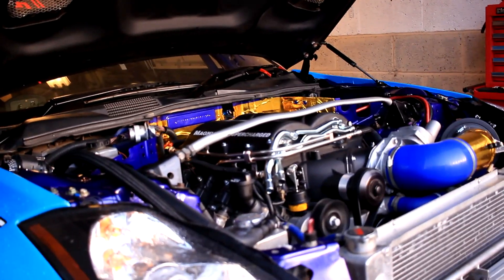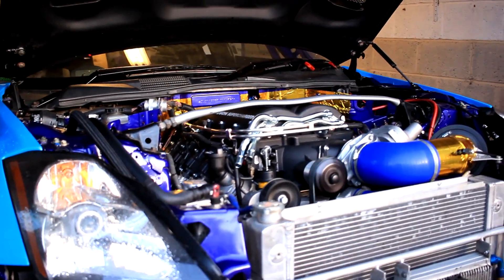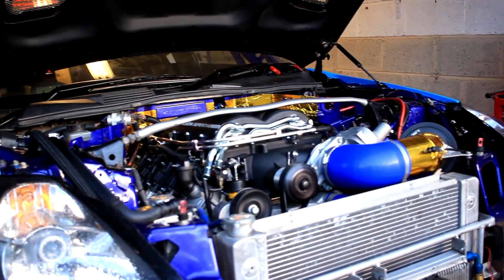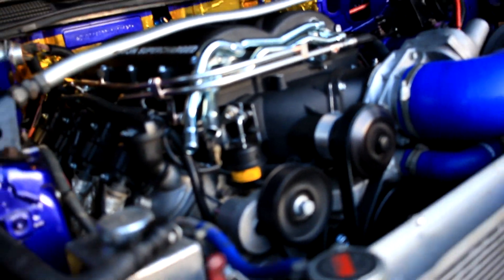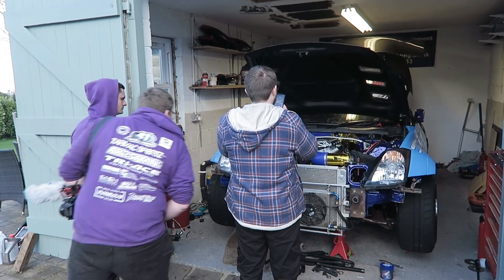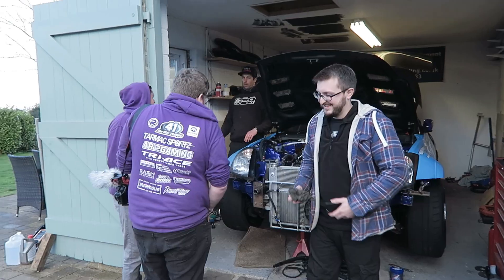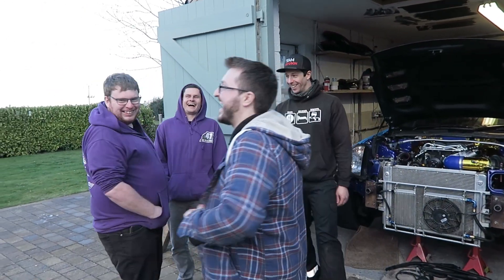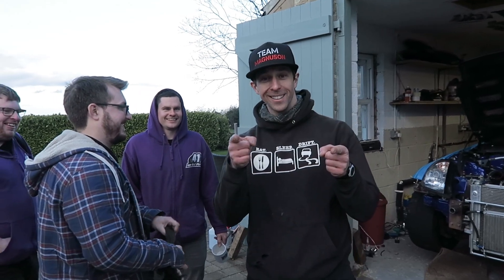Here we go. The supercharger's on, the car's running, I'm buzzing. Next thing to happen is Emerald on Friday.